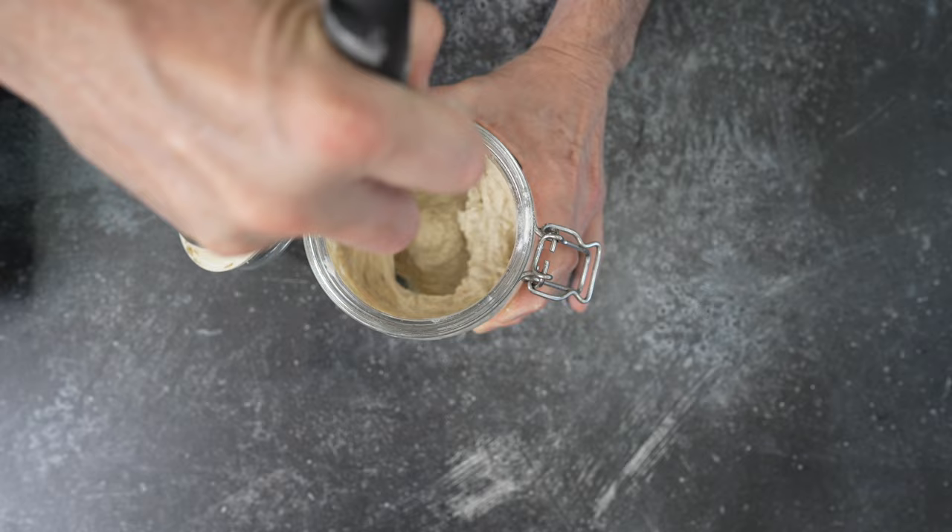We're going to talk about how I feed my starter, but keep in mind that the environment in which your sourdough starter is created is going to affect how it reacts. Whole grains contain natural bacteria and wild yeast on the outside of the grain. When it's milled, those organisms get mixed through your flour. Once they're active, we need to feed them so they remain alive and begin to thrive.